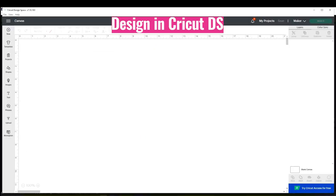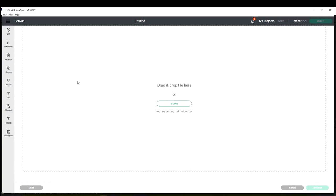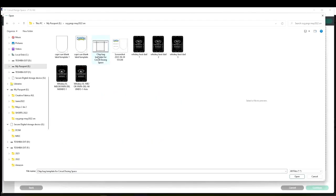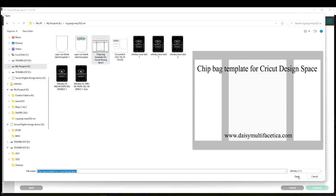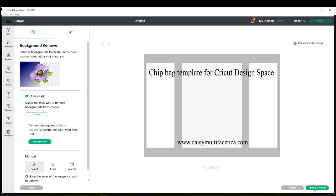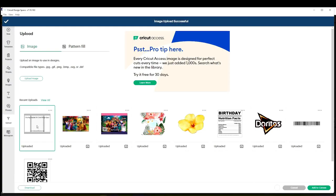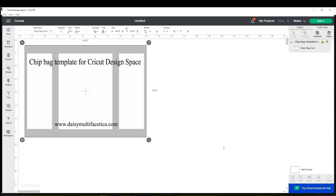When finished with the downloads go to the Cricut Design Space program. Now I'm going to show you how to upload the images to the Cricut canvas. Go to Upload, Upload Image, Browse, select the image you wish to insert, open it, select complex, continue, apply and continue, select the one that says print and cut, upload, select it, and add to the canvas. Do the same process for all the images that you need to upload to the canvas.